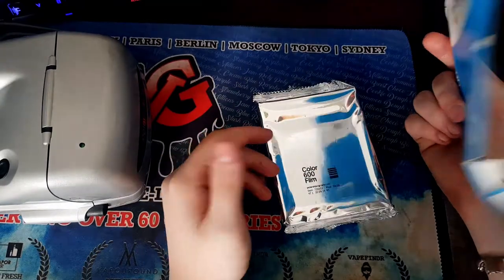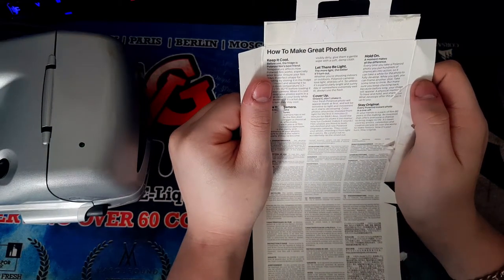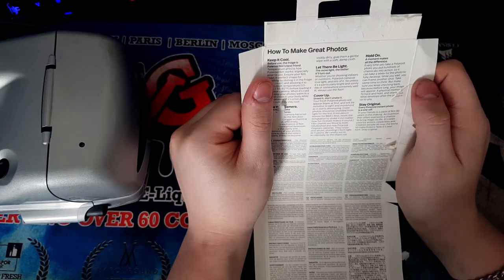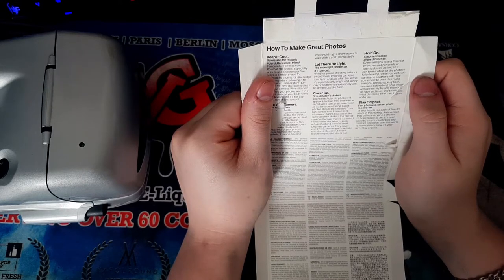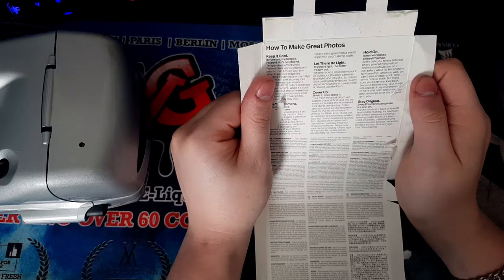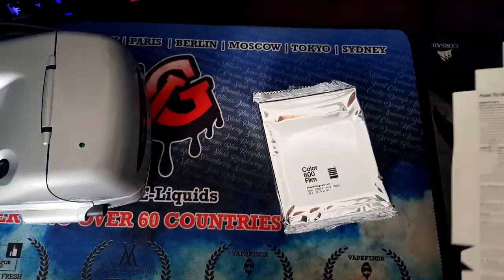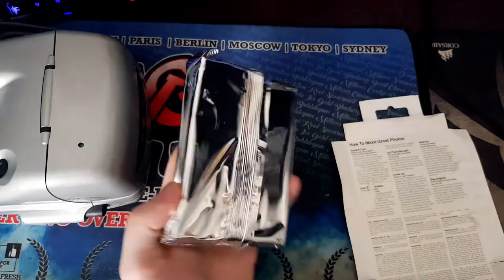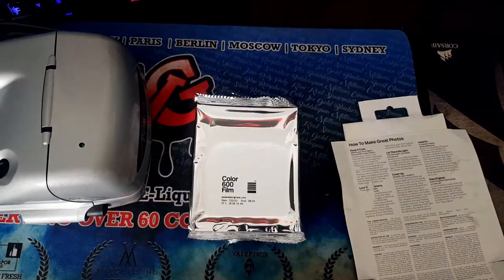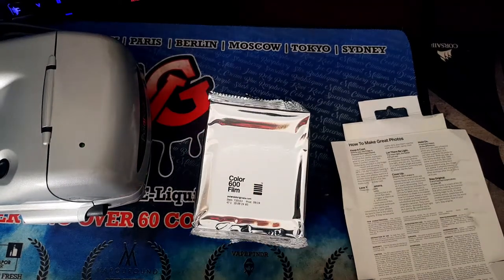Like, yeah, my smartphone — I can take pictures at free will. With this, not so much. A moment makes a difference. Every time you take a Polaroid photo, you put hundreds of chemicals into action, so it can take a while for your photo to fully develop. While you wait you can frame another shot. A physical memory — something you'll still have and hold. A physical picture is worth something. A lot of pictures I have of older family are physical, old memories — on my phone, not so much.